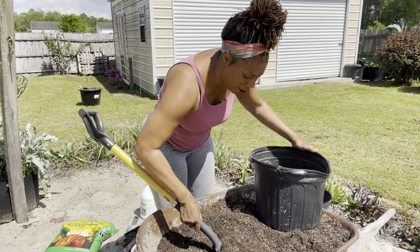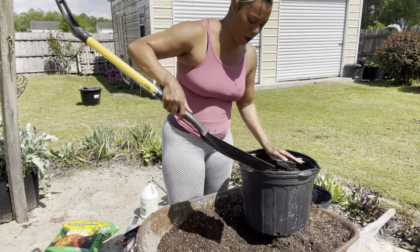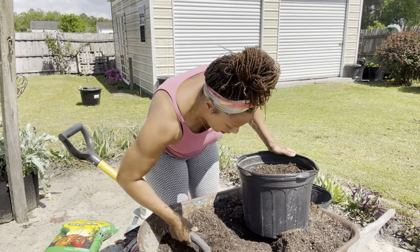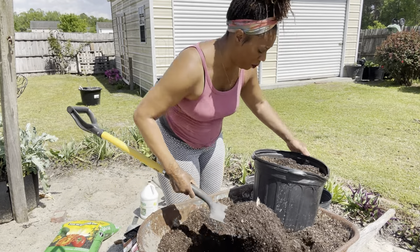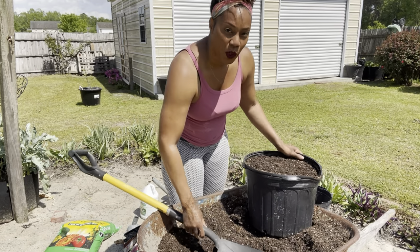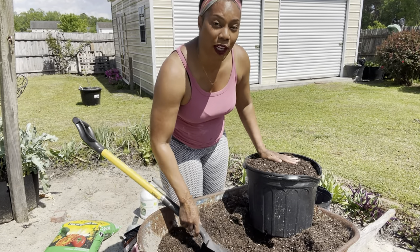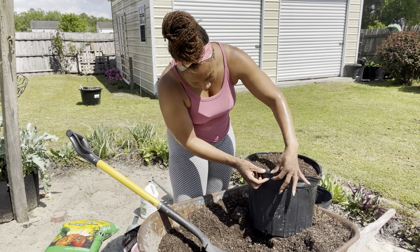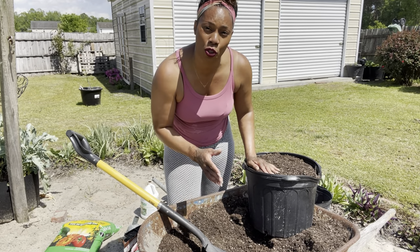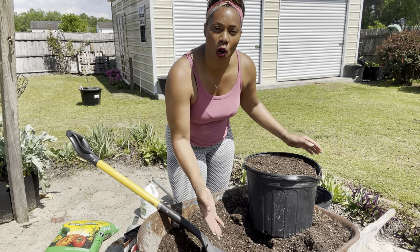I'm going to go ahead and fill up my pot. You do want to fill your pot all the way up, but when you water it in, you want to make sure that you have a water line. This is a water line into your pot. Sometimes the pot does not have it, but if it doesn't, please make sure that you create a water line so that when you water your plants, you don't waste water and the water won't roll out of your pot.